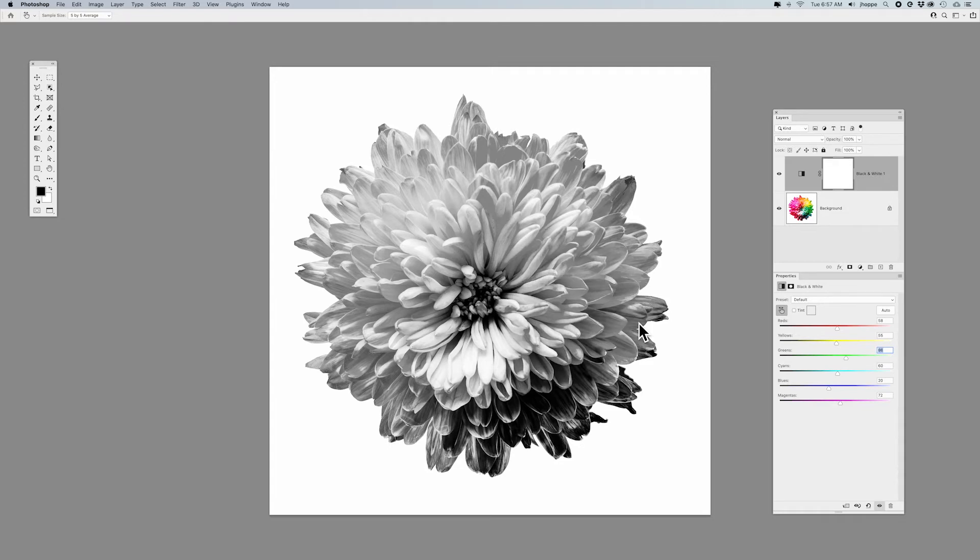To get the best contrast out of your black and white adjustment layer and a more consistent tonal range, you can use the finger scrubby, click and drag back and forth targeting those colors. You can up the contrast, reduce the contrast, or make it more even — all without sliding each and every one of those sliders individually.